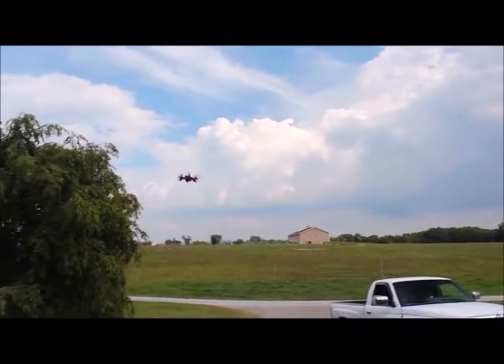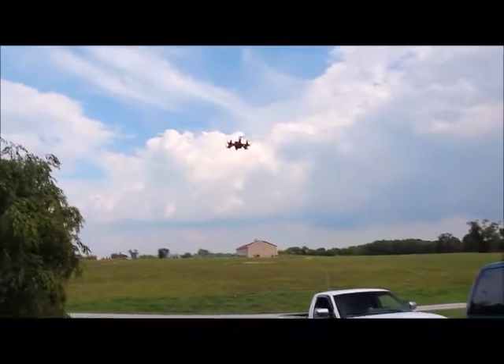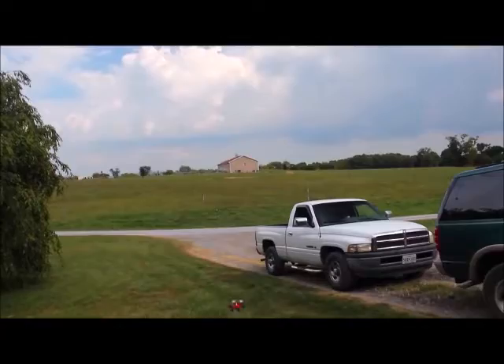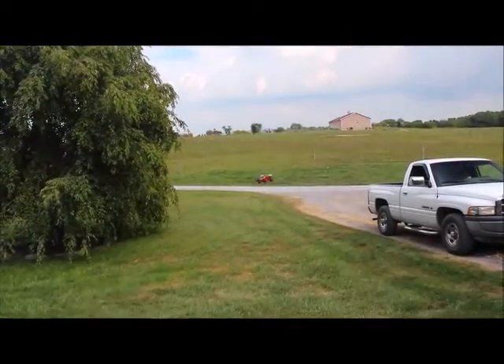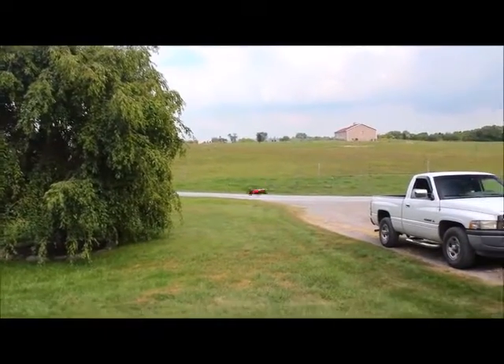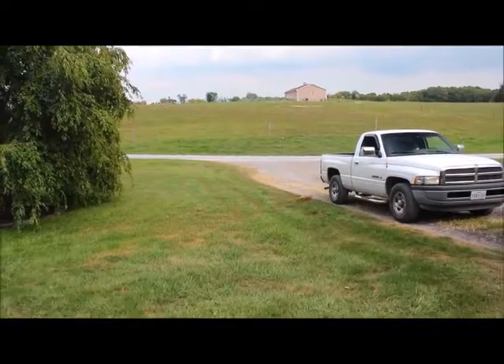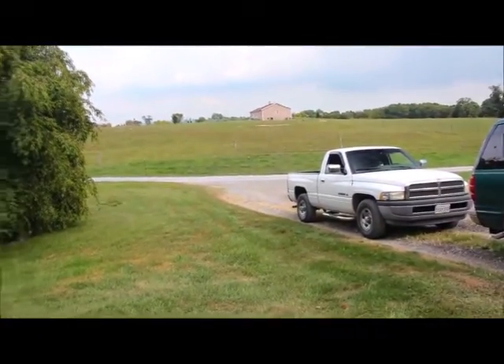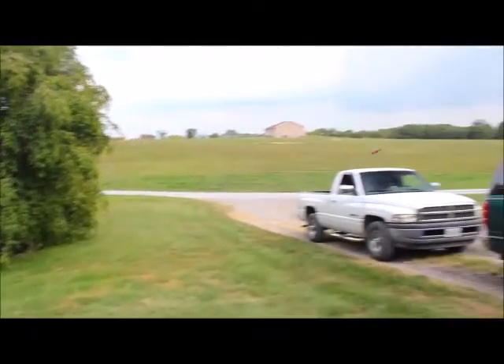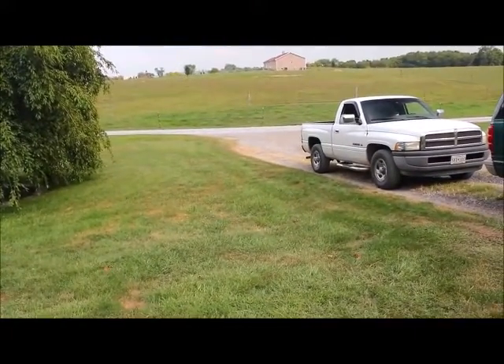We're getting closer — flip it, ready! Pretty cool. Check this out — there's another speed where you hit the button again and then it's got super fast. Watch this — whoo, check that out, that is cool! Gets a little crazy though.